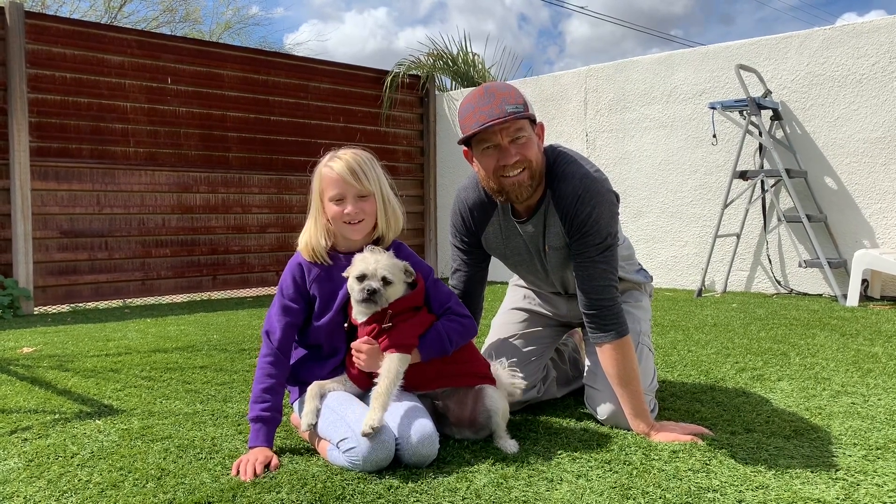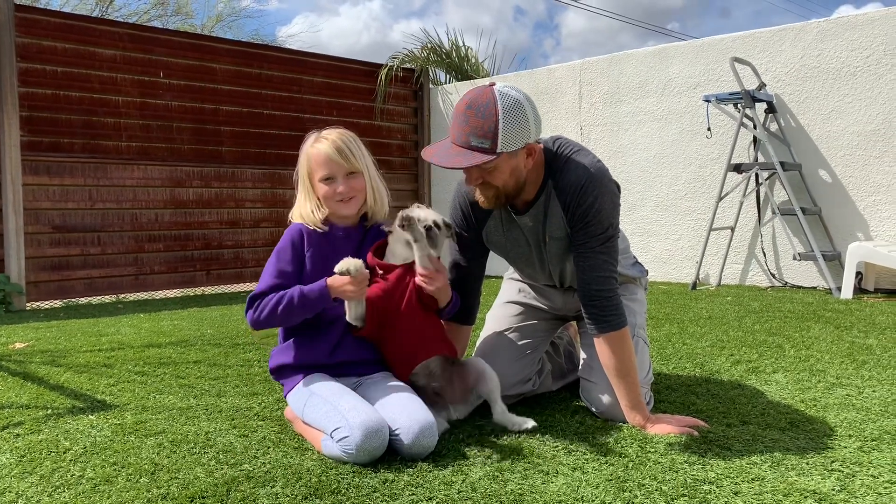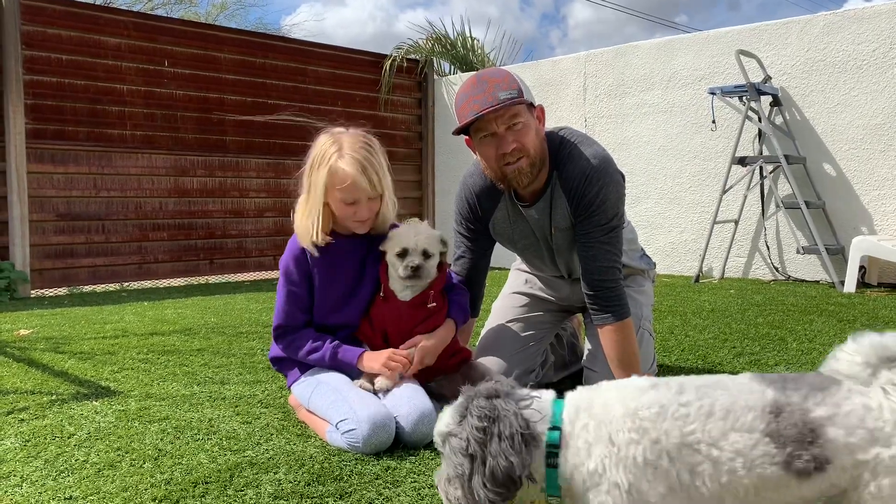Hi everybody, this is Coach Kevin. And Cecilia. And we have a special guest today. Switch! And we're going to teach you a game called Human Twister.